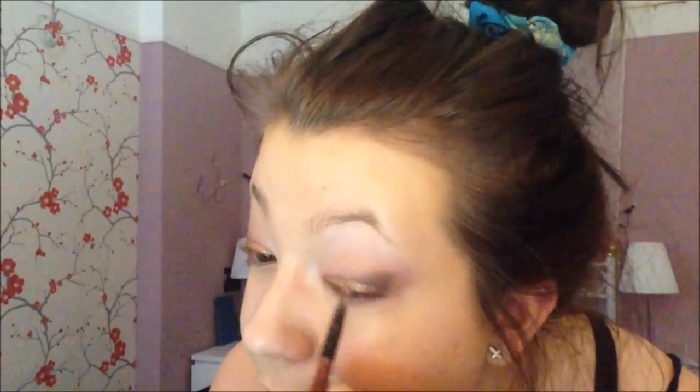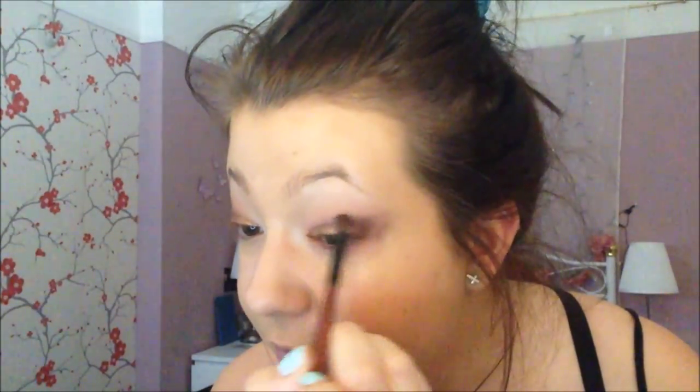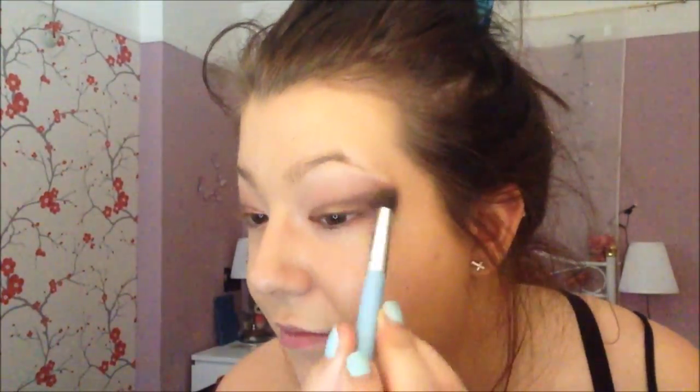Taking the blending brush and blending out all the lines so there are no harsh edges. Now I'm taking the same duo — the gold shade with hints of green running through it — and putting some spray on the brush. I'm applying it on top of the gold because I found the golden wasn't as intense as I wanted, so putting this on top made it perfect. Then I'm just blending any edges with the brown using the blending brush.